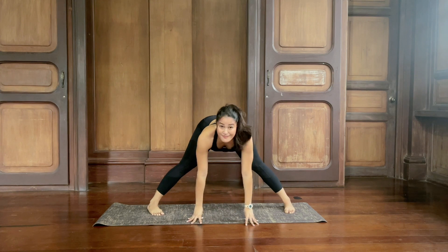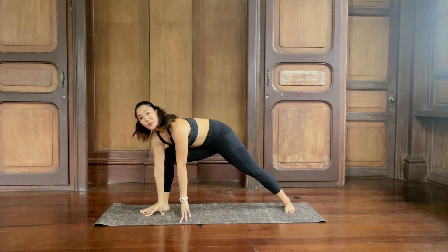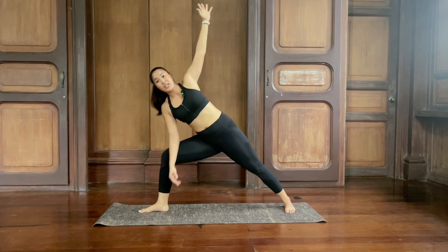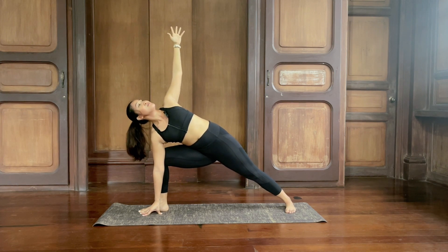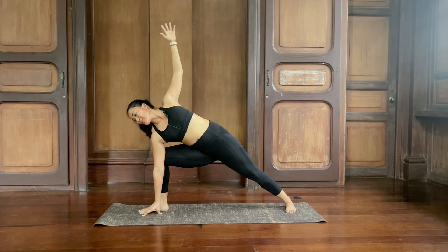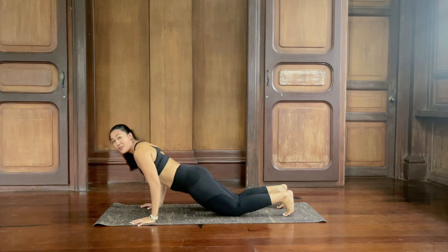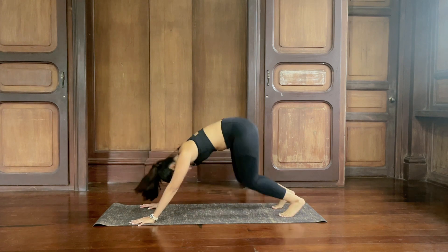Inhale, lift up halfway. As you exhale, bring the right foot forward, bend the right knee. Bring the right hand to the big toe side of the right foot, left hand up — side angle. If this is too deep, you can come up higher on your thigh, but try to keep the hand on the floor. Bend some more, left foot flat. Inhale and exhale. Last breath, inhale and exhale. Look down, hands down, step back — high plank. Inhale, exhale, chaturanga with or without knees. Inhale to your back bend, and exhale down dog, hips up and back.